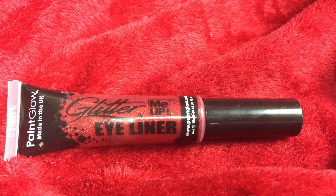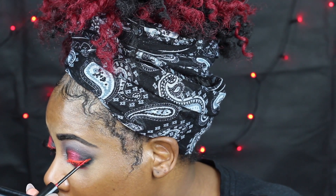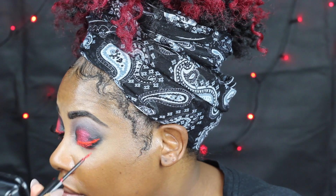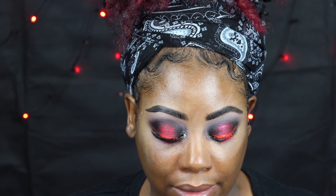Then you're going to go on top with Paint Glow glitter. See how vibrant that looks — it almost looks orange but it's not orange, it's red. Let that dry for a little bit, and while it's drying you can go in with the second glitter. I'm using Glam Crystals from Collection — it's called Collection 2000, now just called Collection — as a highlight for the corner of the eye.